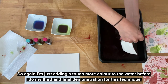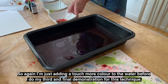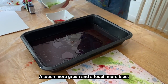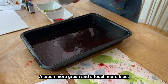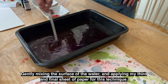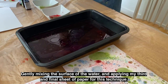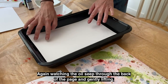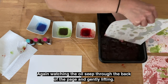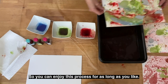I'm now going to add some of my blue, just to mix it up a little, drizzling that across the surface of the water. Add in a touch more green — again, be playful with this. Getting a sheet of paper, simply floating it on the water and then quickly lifting it off. For the third and final demonstration of this technique, again just adding a touch more colour to the water before applying my final sheet of paper, watching the oil seep through the back. You can enjoy this process for as long as you like.